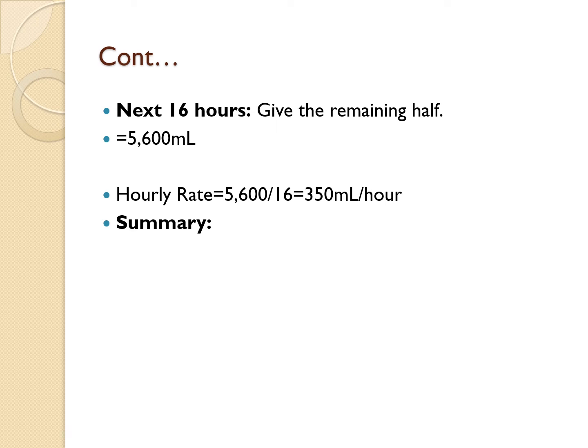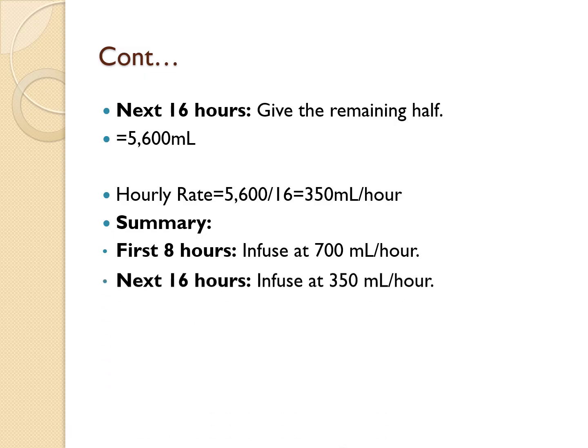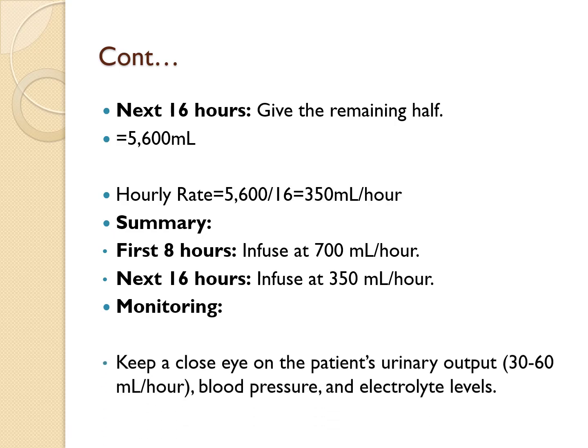In summary: the infusion rate for the first 8 hours is 700 mLs per hour, and for the next 16 hours it is 350 mLs per hour. After completing the calculations, you must monitor the patient closely.